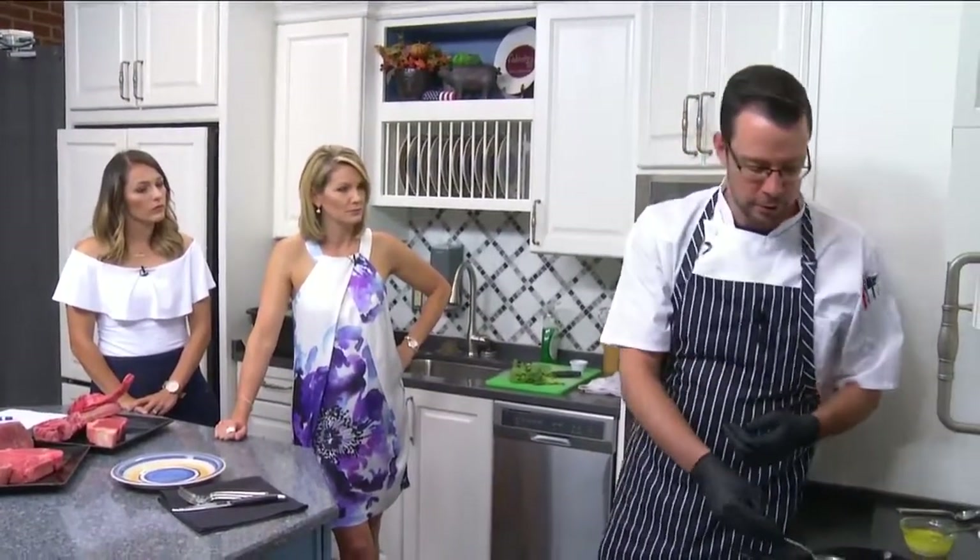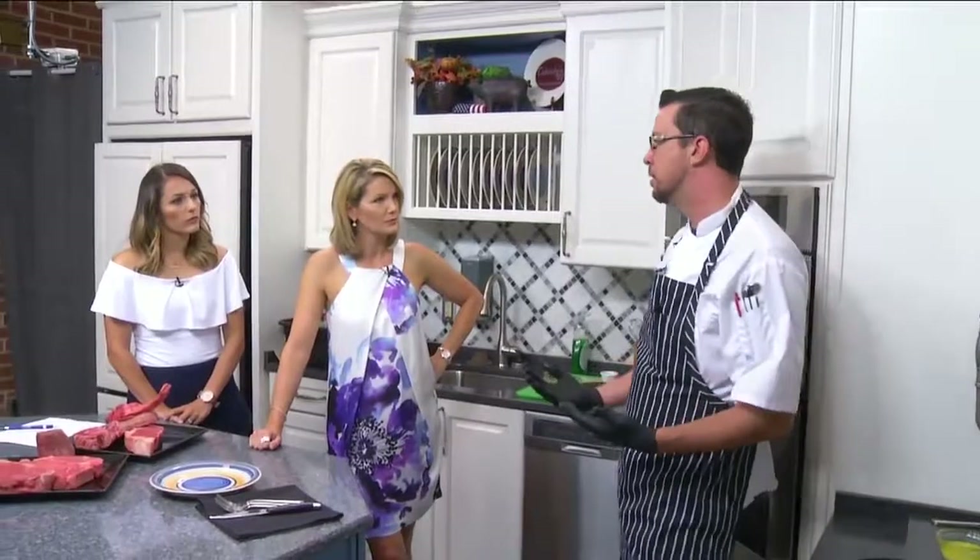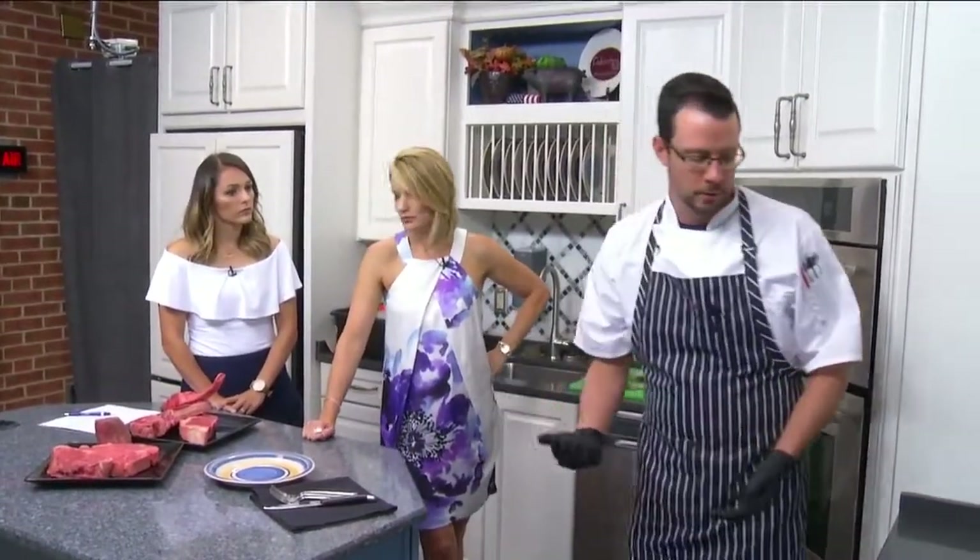Whereas a ribeye or a strip can almost stand on its own, just because it has all that marbling — and that's where all the flavor is with the steak.